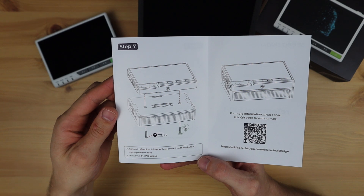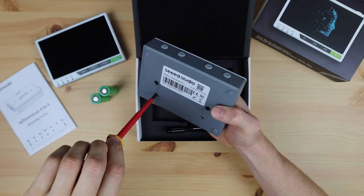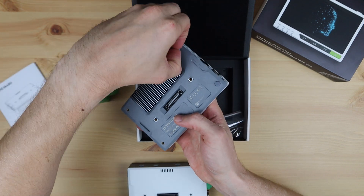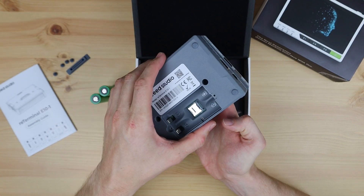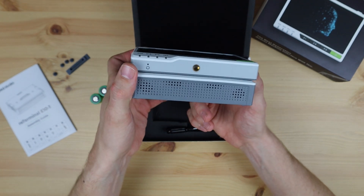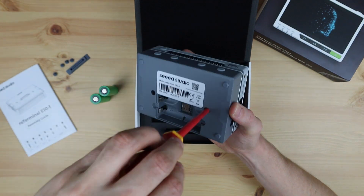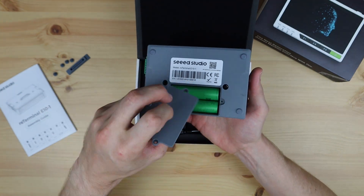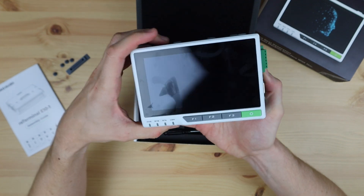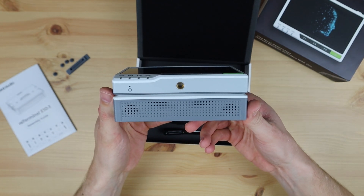Let's attach the E10-1 to the reTerminal and try it out. I'm also going to install two 18650 cells so we can try out the UPS functionality. We need to remove the rubber plugs on the back of the reTerminal to allow the E10-1 to plug into it. The E10-1 is a bit thicker than the reTerminal — that's to allow enough space for the 18650 cells and the upright internal fan. We can then secure it with the two included screws. Once installed, the entire reTerminal assembly is now quite thick. It feels solidly built and good quality, but it's a bit too bulky to be a handheld device. It would be best installed on a wall panel or into an electrical enclosure.